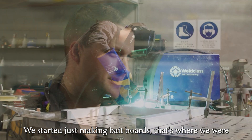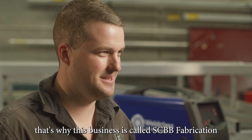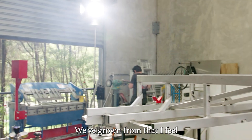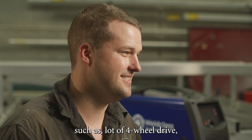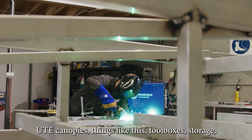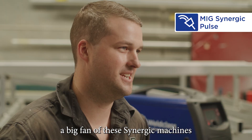We started just making bait boards — that's why the business is called SCBB Fabrication, Sunnycoast Baitboards. We've grown from that, so we do a lot of things and delve into other sectors as well, such as full drives, canopies, toolboxes, storage, and a lot of different sheet metal work. I'm a big fan of these Synergic machines.